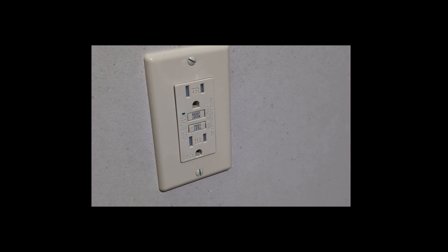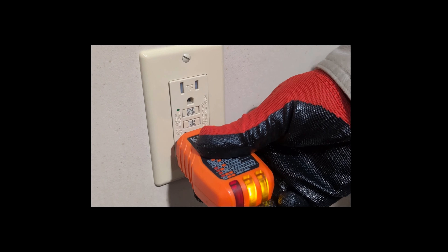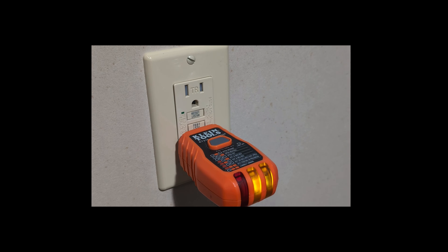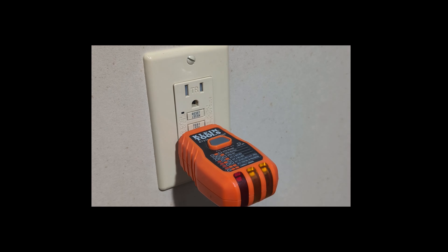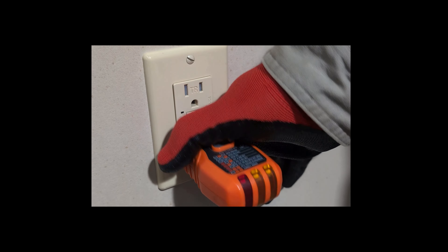Test the GFCI outlet. Press the test button on the outlet, or use the test function on a GFCI tester. This should simulate a ground fault and trip the GFCI. The power to a connected device should be cut off, and the reset button may pop out.